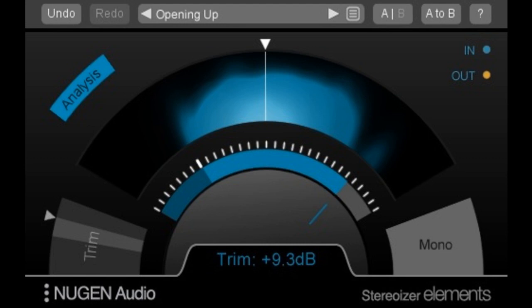Welcome to Music Gears, where we bring you the latest info on new music instruments, software, and other gear from around the world. New Gen Audio has announced the release of Stereoizer Elements, a new simplified version of Stereoizer.